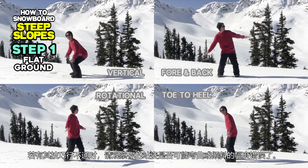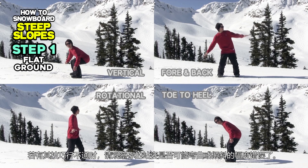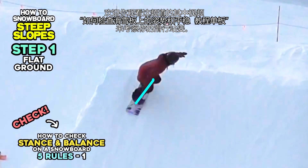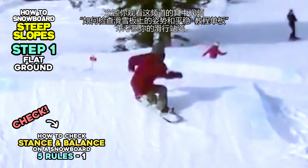You can try all methods and find out which method works best on which slopes. If these methods didn't work for you, please check if your standing position while riding is not leaning or bending. You can refer to our tutorial, 'How to Check Stance and Balance on a Snowboard — Five Rules,' on this channel, and check your standing position again.